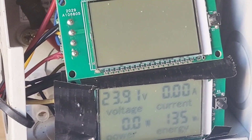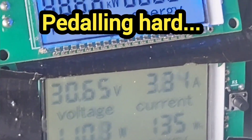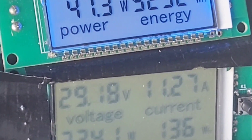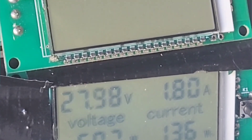I think the extra weight might just knacker the motor out quicker. That's about 60 RPM at the pedals.